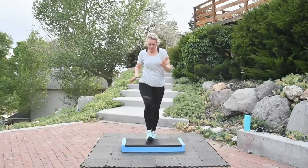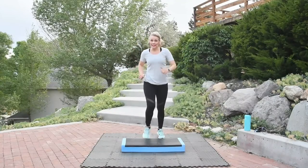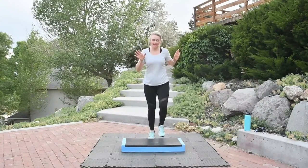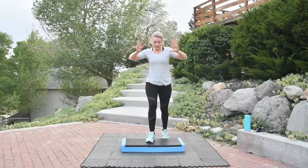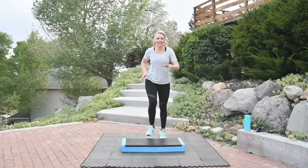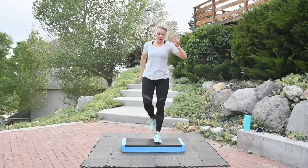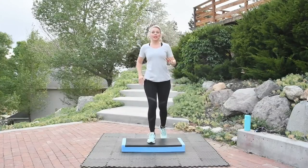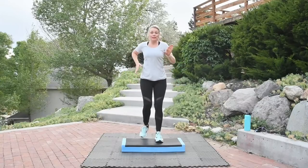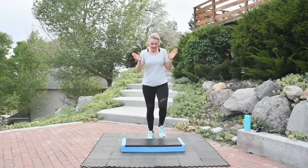We're going to do a few more sets of knee lift, then we're going back to the basics. Eight, seven, really picking up that knee, four, three, two. Basic, basic: right, left, down, down.